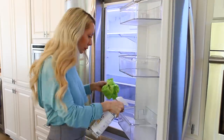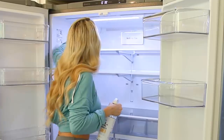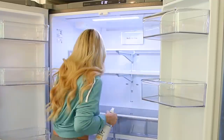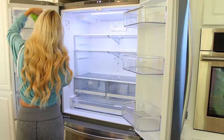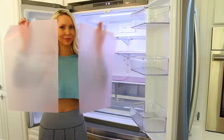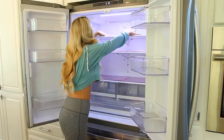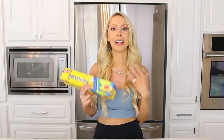Step number three: while everything is cleared out, you want to give it a good wipe down — clean all of the shelves and the interior. I've been really liking this Thrive Market all-purpose cleaner; it has a nice fresh lemony scent, but you can use whatever cleaner you like. This is also the time to put down liners on your shelves. They make specialized fridge shelf liners on Amazon in different colors — clear, hot pink, whatever you like. You can also use Glad Press and Seal Wrap. It just puts a barrier so any spills are much easier to clean up.